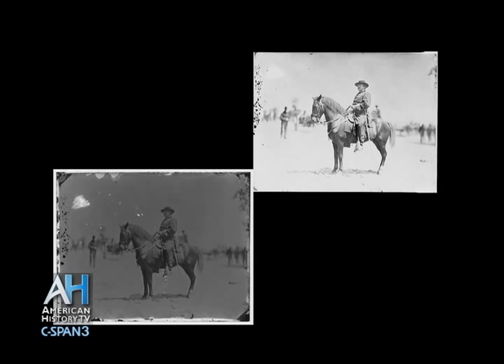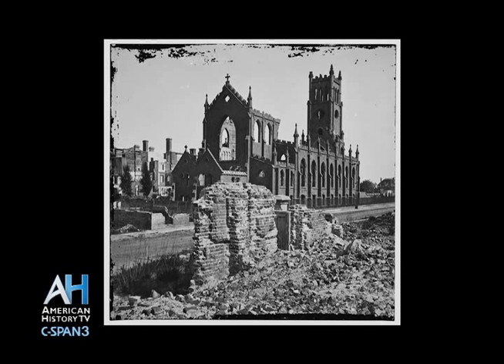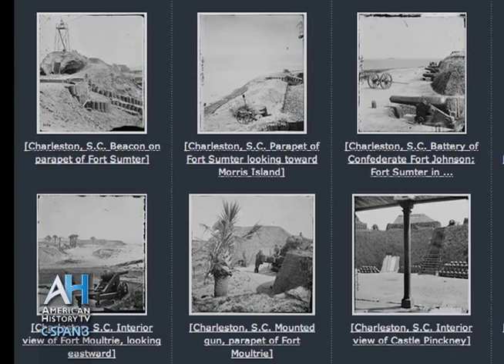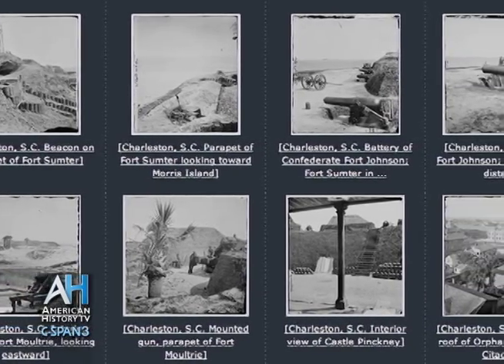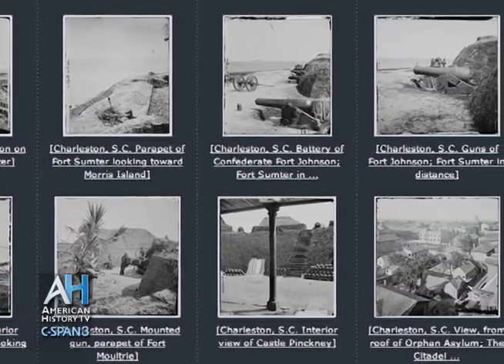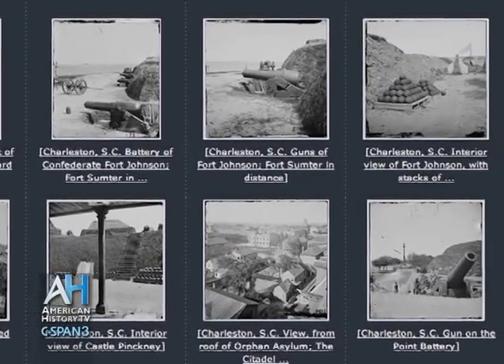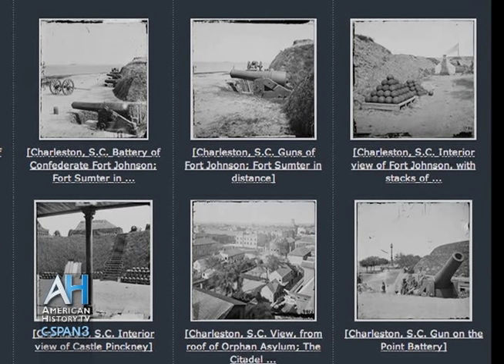So the Library of Congress actually stores these glass objects? That's correct. They store them in climate-controlled rooms so that they're well-preserved, and then they've scanned them so that the images can still be looked at. When you did your project, did you ever get near a glass negative, or did you just use digital? For this project, we've only used the scans of the glass negatives, but I photograph a lot for art museums, and I have handled many glass negatives over my time.